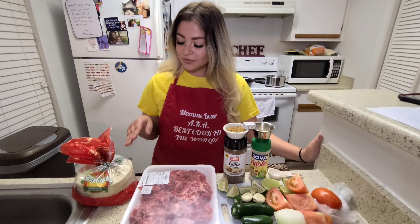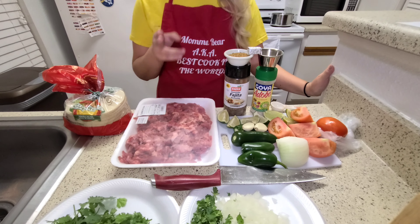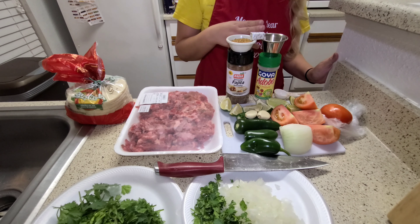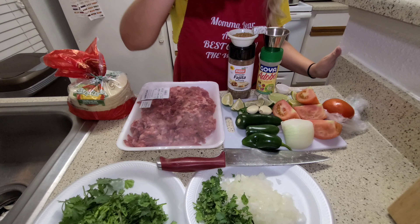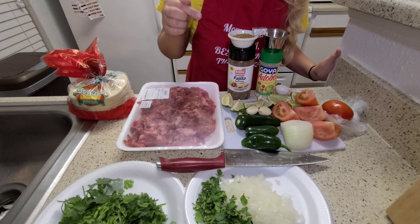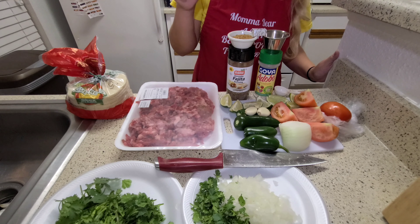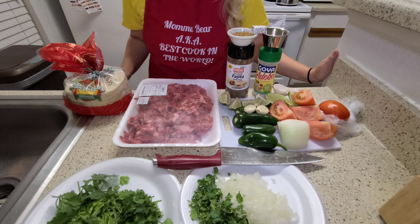For that you're going to need corn tortillas, carne picada meat, fajita seasoning, adobo all-purpose seasoning, chicken bouillon cube, tomatoes, onion, jalapeños, serrano peppers, garlic, lime wedges, and for garnishing you're going to want cilantro and diced onion.